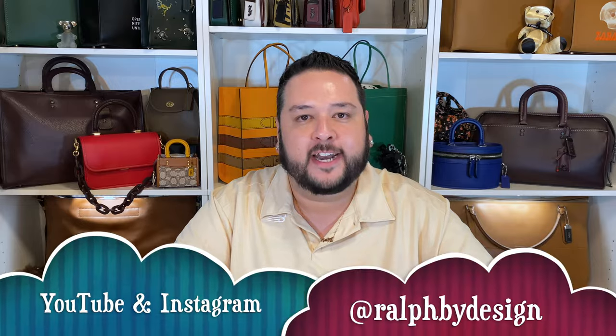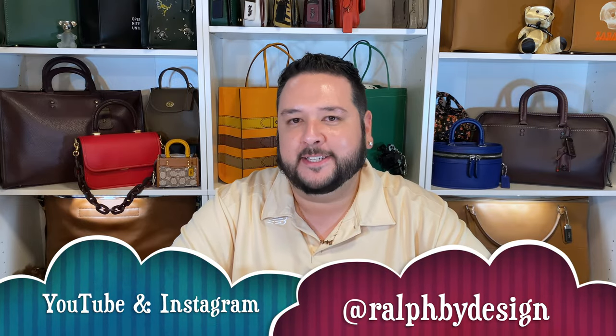Before we do, though, if you're in here, hello, I'm Ralph by Design. I do unboxings, bag-related content, reviews, things of that nature here on my YouTube channel and over on Instagram. If that's something that does pique your interest, feel free to subscribe here and follow me there. Both are at Ralph by Design. And without any further ado, let's get into this unboxing.